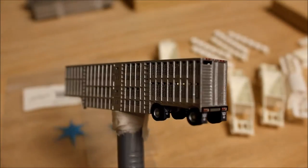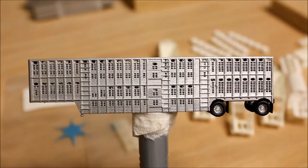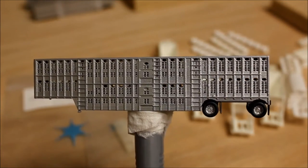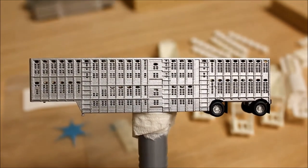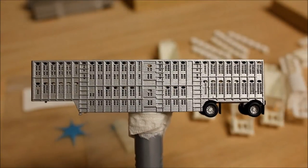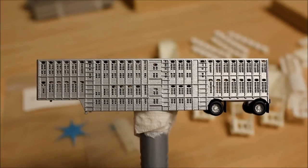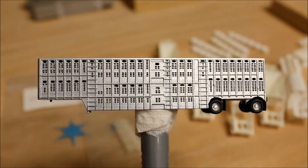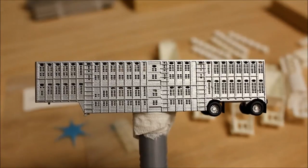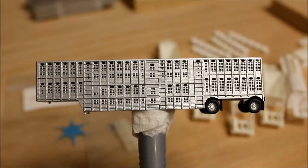I'll turn the model here and try to keep it in focus. As you can see, those ventilation holes are very clean — you can see right through the model, and it's just a perfect print, a fantastic model. This is a spread axle version. It would not be hard to make this a triple axle of the same 53-foot length. I would need some additional design hours to make a double axle or some other configuration.